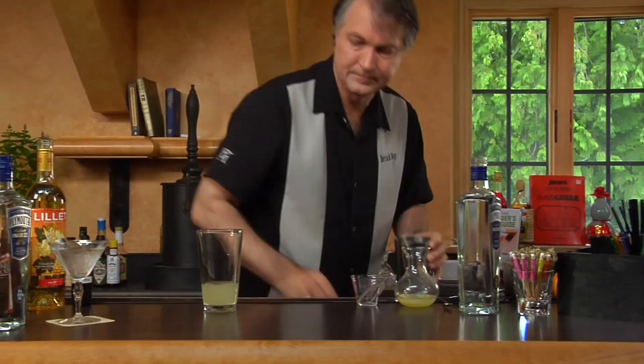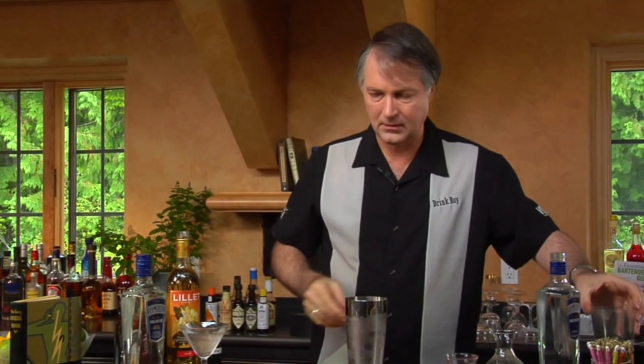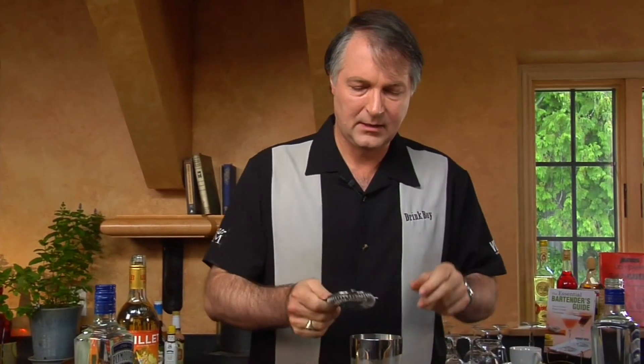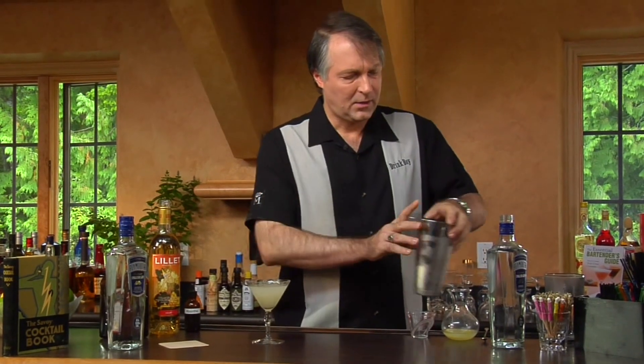Being a cloudy drink like this because of the lemon juice, we're going to shake it, of course. Now I'm going to strain that into our cocktail glass. And while it doesn't necessarily have to be a morning drink to revive you after a night of too many, the Corpse Reviver is still an excellent cocktail.